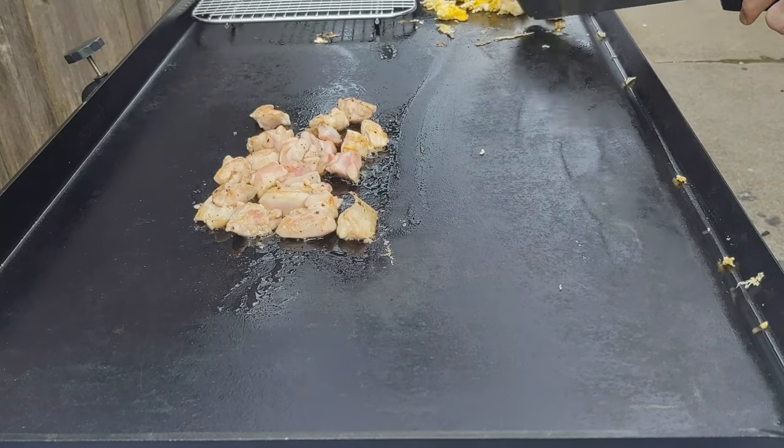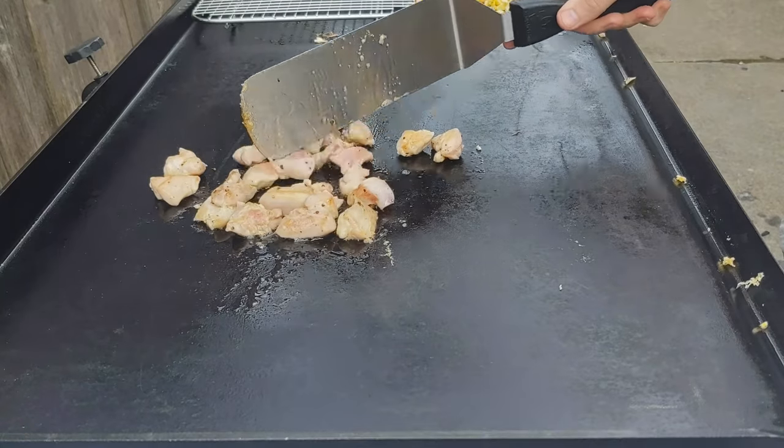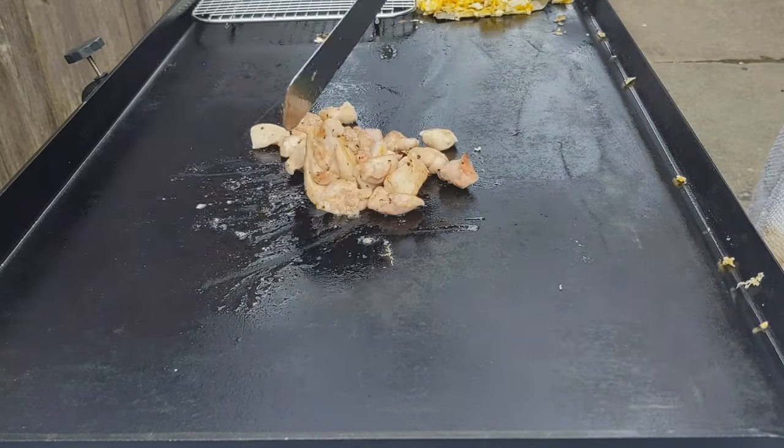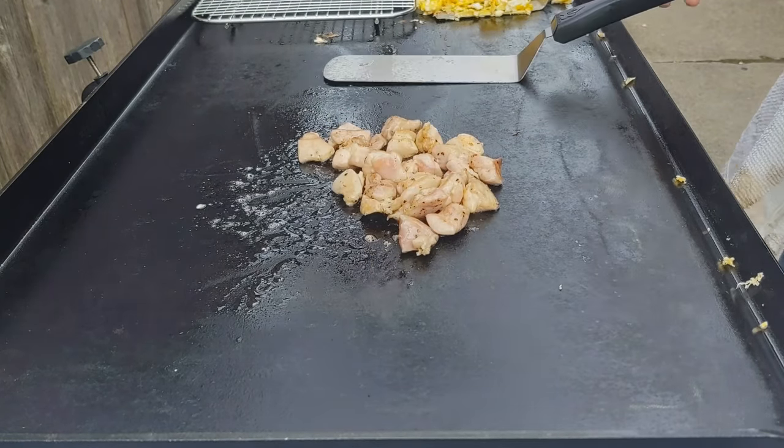I'm going to go ahead and clean off my griddle and the spatula. You always want to keep it clean. You're going to put the eggs back in, but the little parts of eggs that are still on the griddle you've got to get rid of, or else they're just going to be burnt and give a burnt flavor inside your fried rice.